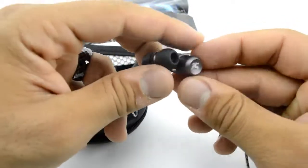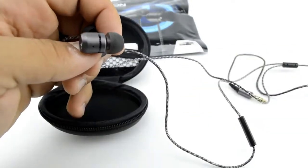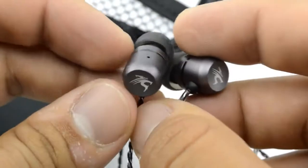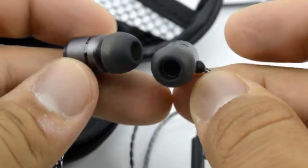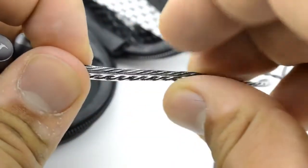Full metal housing — that's the first thing you notice about it. You can feel it, you can feel the quality of the full metal housing. It has the Cinti logo on the front on the actual earphone, and we have a gold-plated 3.5mm cable input right here.